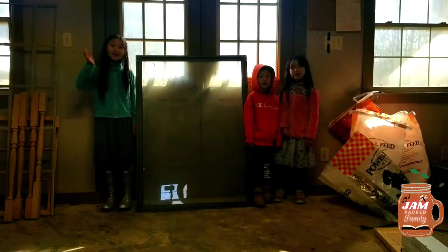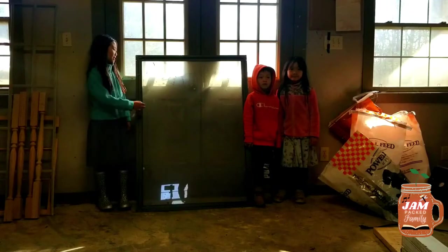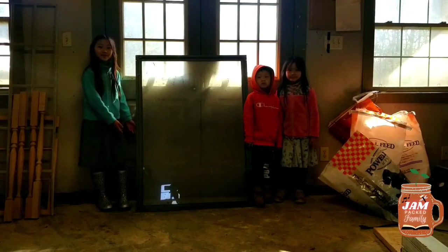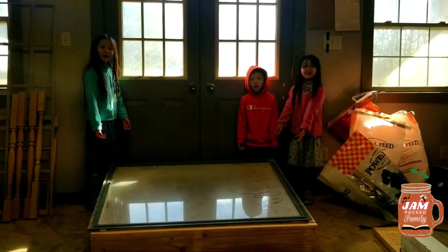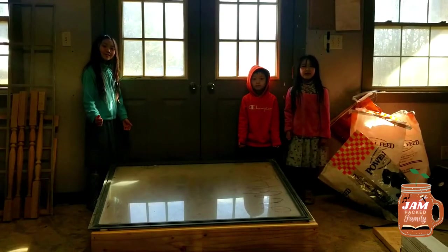Hi everyone! Welcome to our channel. Today we're going to be showing you how to make this old window into a cold frame. Let's get started.